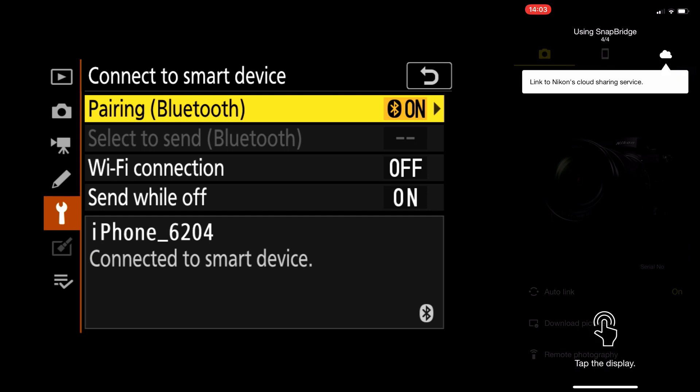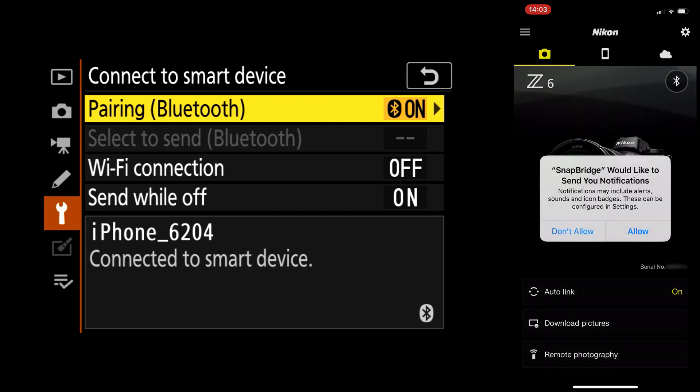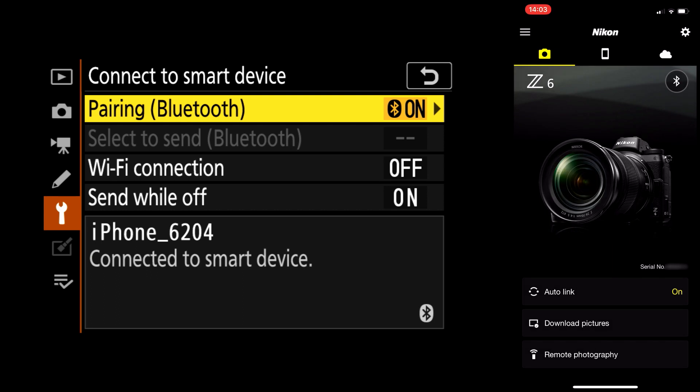Snapbridge would like to send you notifications — I'm going to say don't allow. So here you have it — this is how you can connect Snapbridge to your camera. It's quite an easy process. You just have to follow it step by step and make sure everything is up to date in order for it to work.